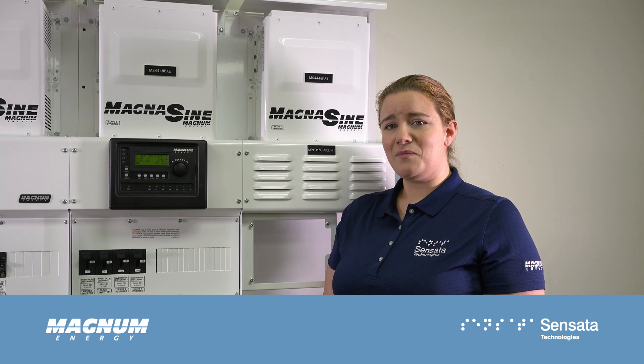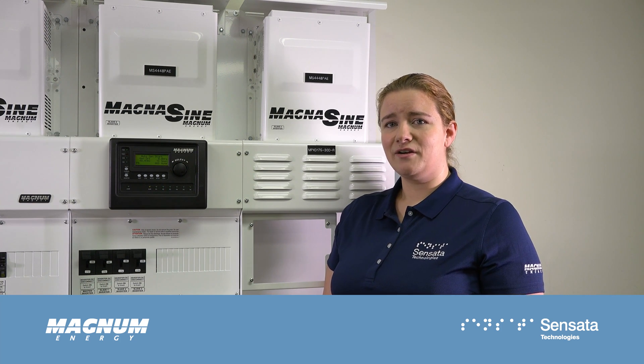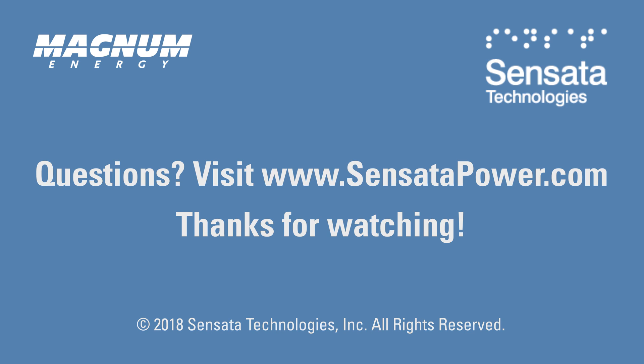You can always find out more about the MEARTR on our website at www.sensatapower.com. Thanks!